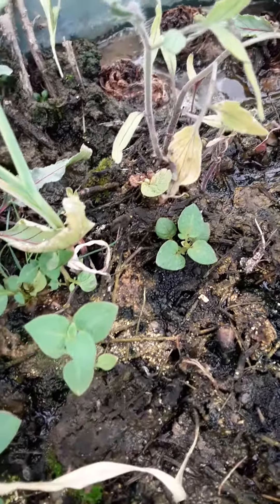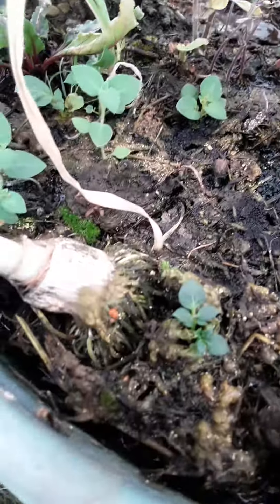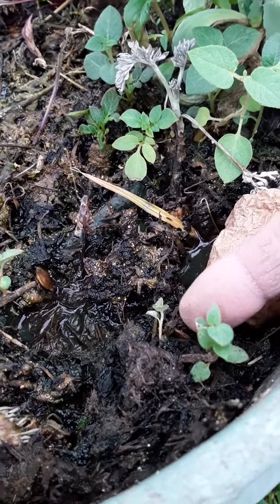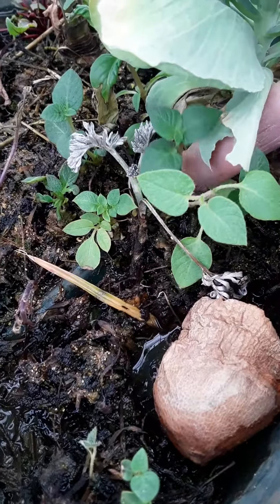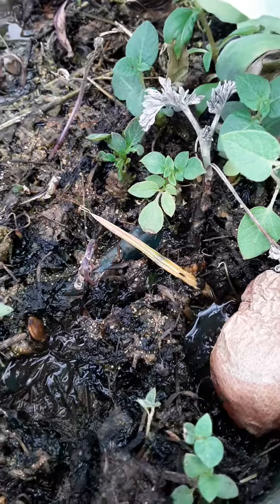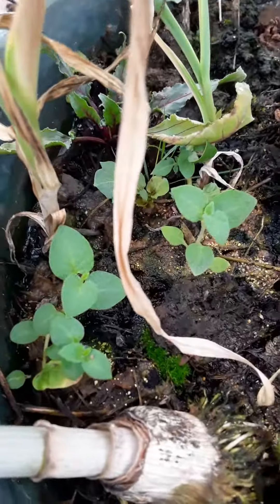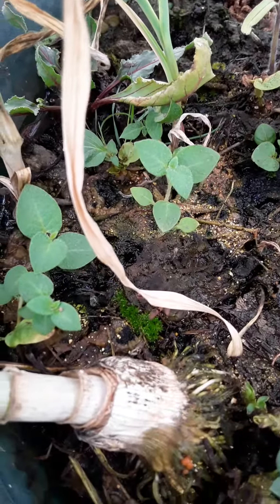Those are mini potatoes. They're like bonsai potatoes. They are tiny, tiny, tiny. Look how tiny they are compared to my finger. That's a potato. That's those potato eyes that I put in the muck tray a few months ago. Here's a bunch of them. I never thought I'd have bonsai potato eyes.